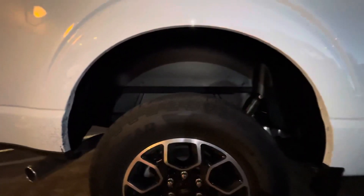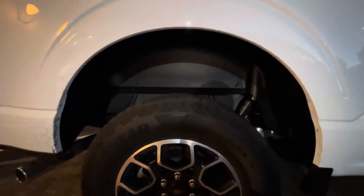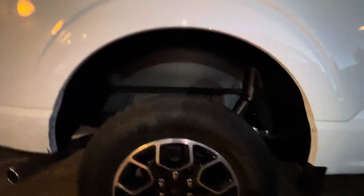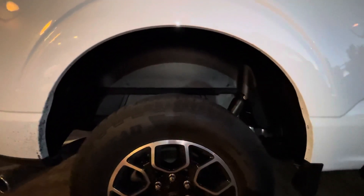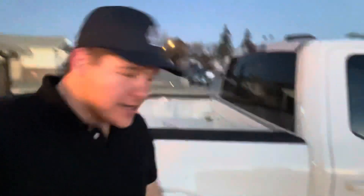There's your after shot — looks way cleaner. Really guys, something that I think is really essential to clean up your truck, especially if you have a lighter color. Again, these are Rough Country wheel well liners, super easy to install.